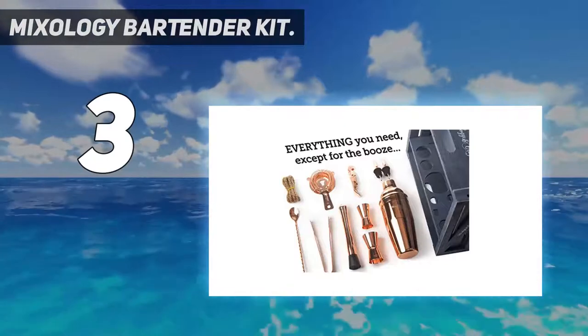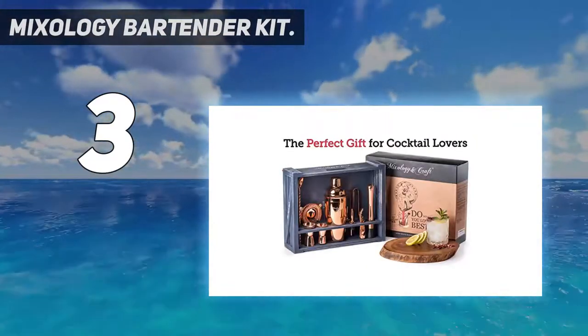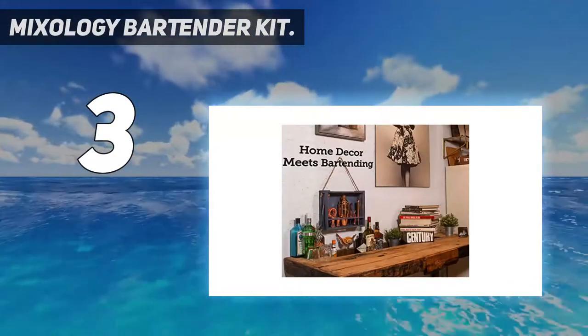If not, leave it freestanding on your kitchen counter or wine cabinet. Note that these pieces are not safe to pop in the dishwasher, so hand wash with warm soapy water and dry thoroughly for best results.